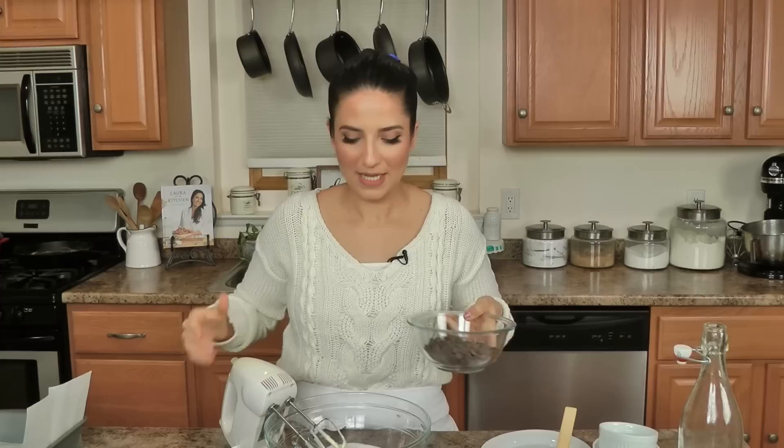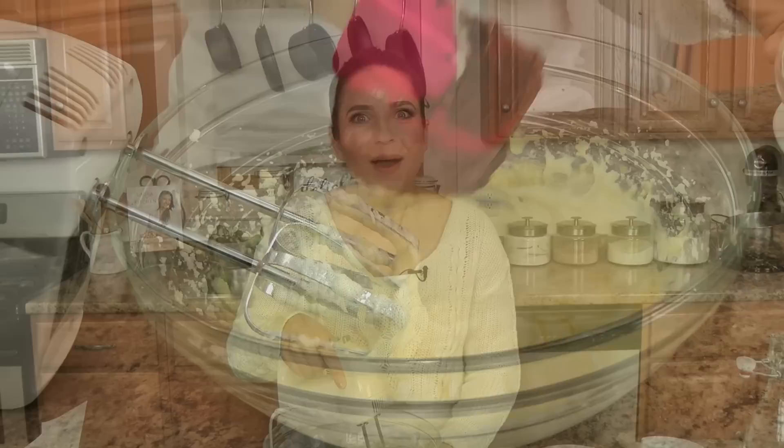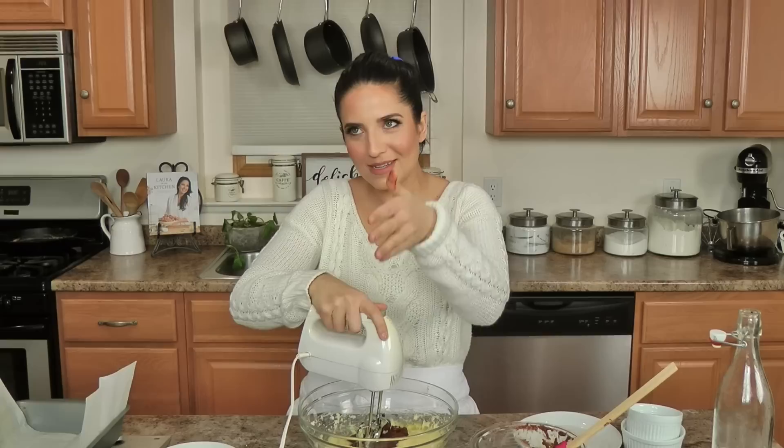I'm going to cream the butter and eggs together, make sure they're all combined, then add in the melted chocolate — mostly fully melted, there are still a few chunks, but the residual heat will continue to melt that — and mix it all in. It's easy.